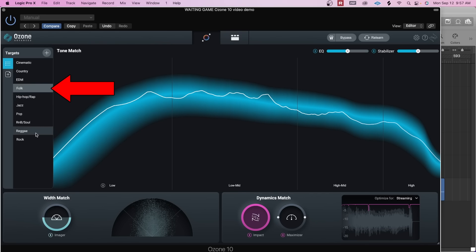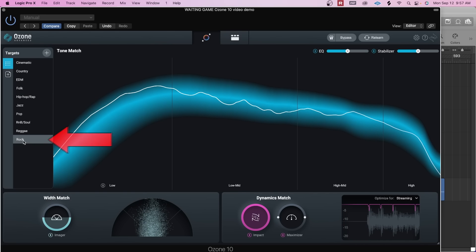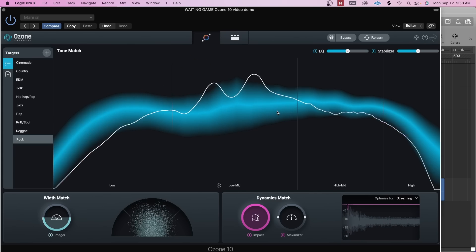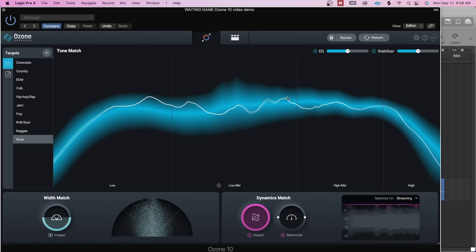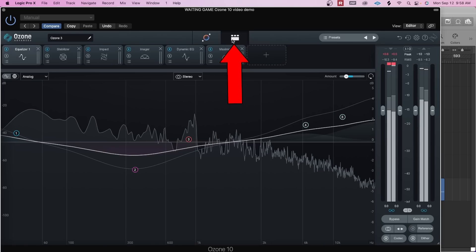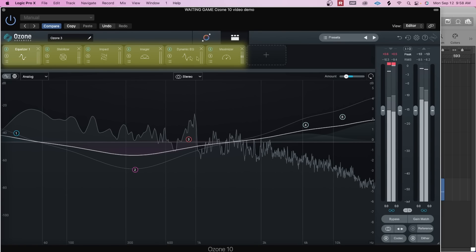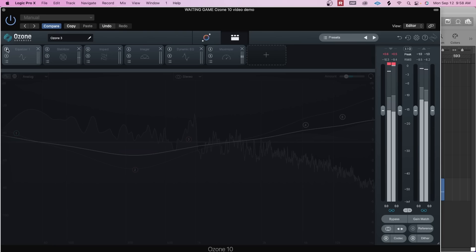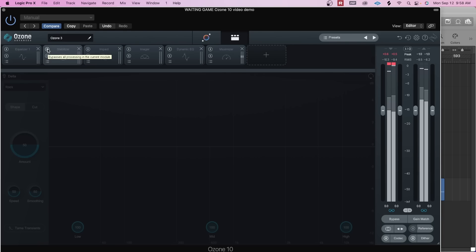You can see this track selected. If you try rock, you'll see that the tonal balance curve has changed. To get out of this view, all you have to do is hit this thing that looks like a little director's tool, and you'll see all of the effects or inserts that were loaded up into Ozone. So I'm going to remove each of these and start with some of the new tools.